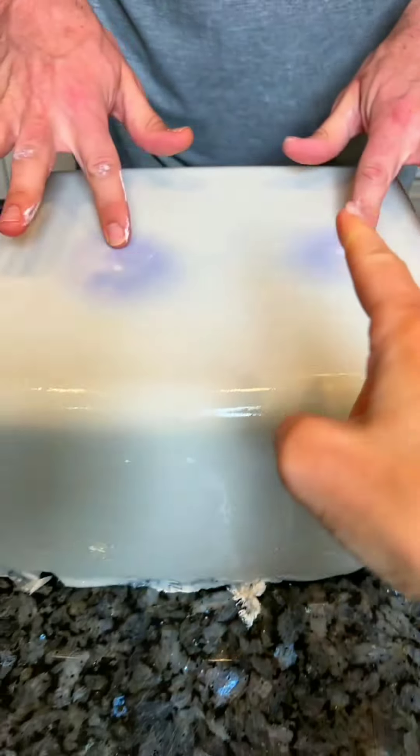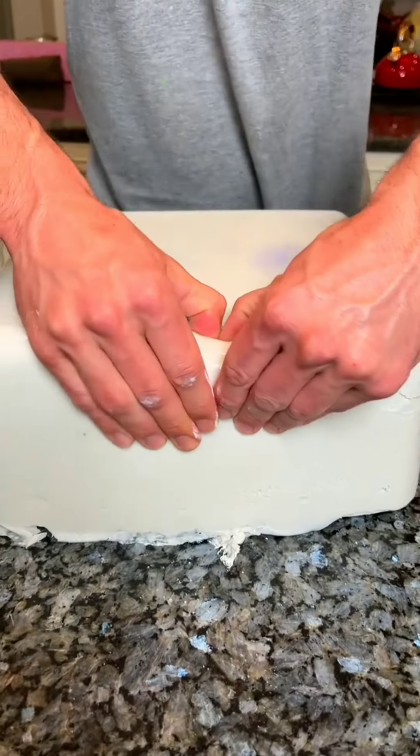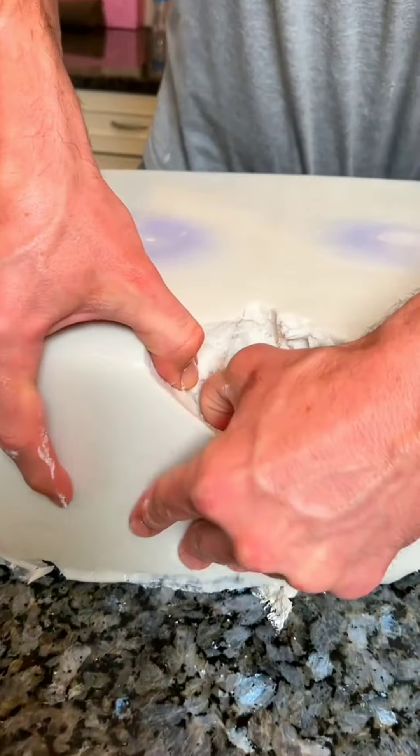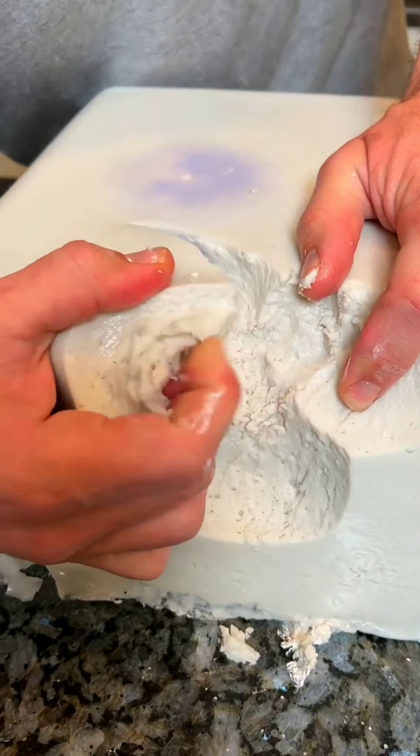Look at that. See? Oh my gosh, you can see them right there. So what we do is we peel this away. This is the mold that peels away. Like that. So we want to get in here so we can see — hang on. There.